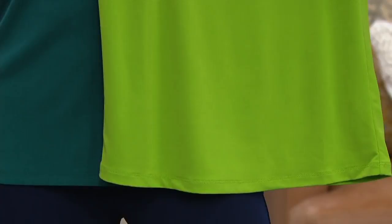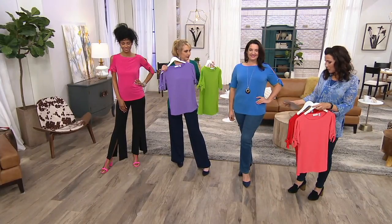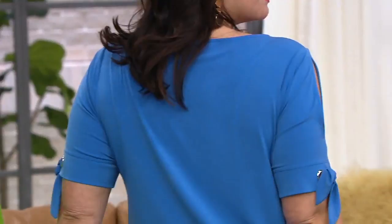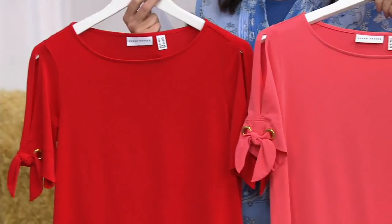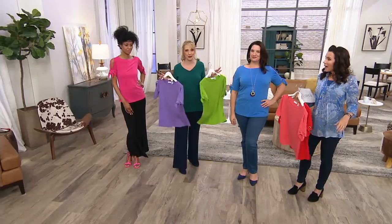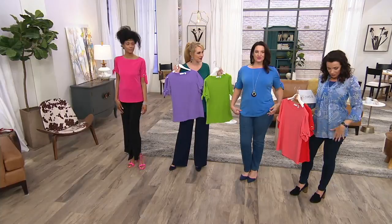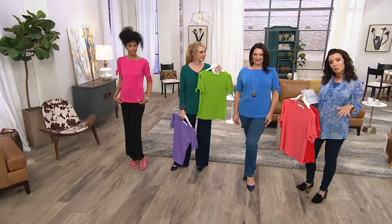We also have black, but we're very limited — only extra small left in the black. Isn't it nice to have something with the ease of a t-shirt but that looks more special? Machine wash and dry, no wrinkling, no shrinking. Liquid knit has changed my closet — it's just so much easier to go through life feeling like a million bucks without worrying. Get it home for eleven dollars and change on the easy pay. Coming up: a tunic in a bunch of different colors that comes with a tank, a beautiful print, and another pant — so lots to come in the next hour.